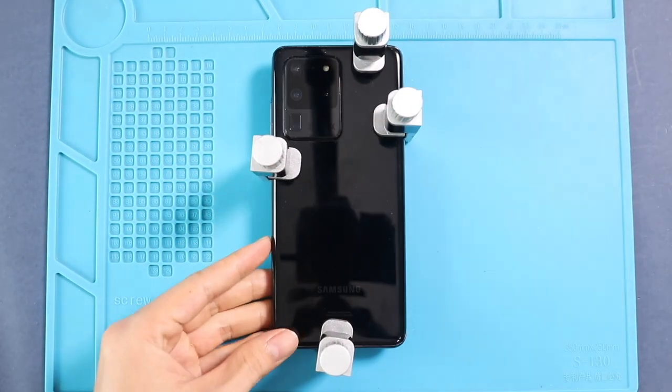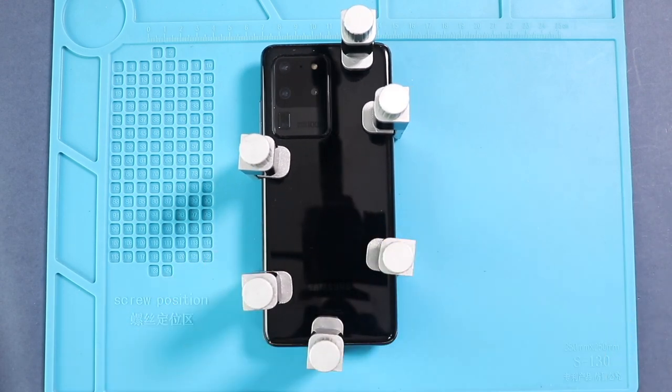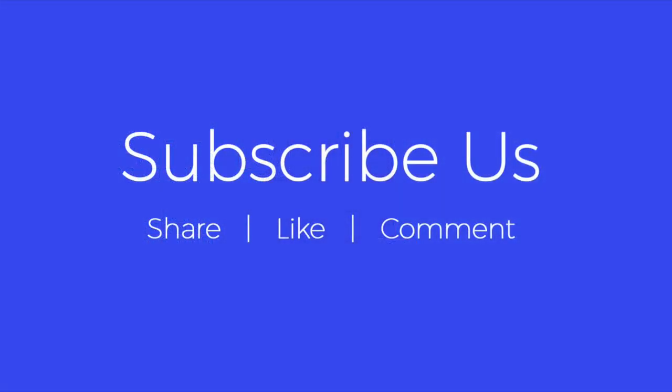Hope you have enjoyed the replacement guide. Let us know if you have any questions. Please like, share, and comment on our videos. Hit the subscribe button for more videos. We'll see you in the next part.